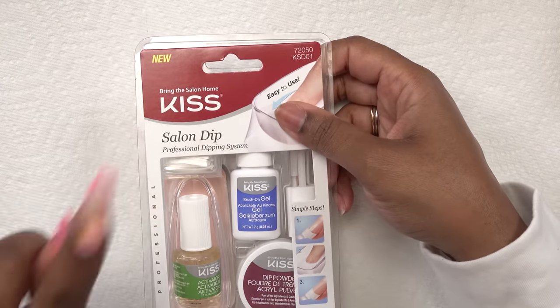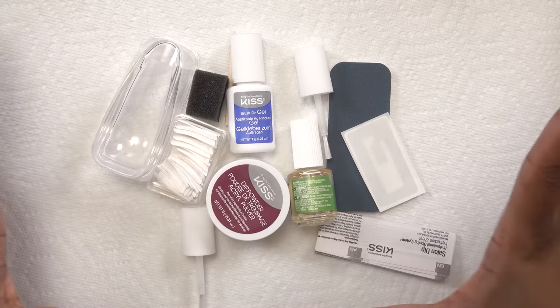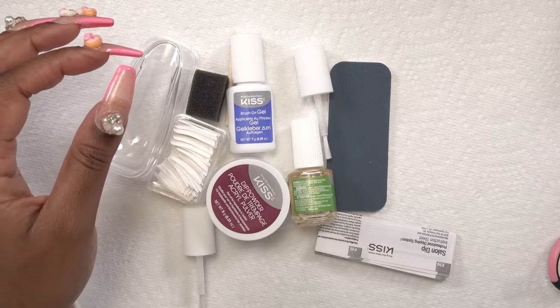I love how the packaging says 'new,' but I've tried this over two years and the package is still the same. This is everything that comes with this kit — we even got the tag to make sure you don't steal it. I've used this kit about three or four times, but if this is your first time, you want to make sure you read the instructions.